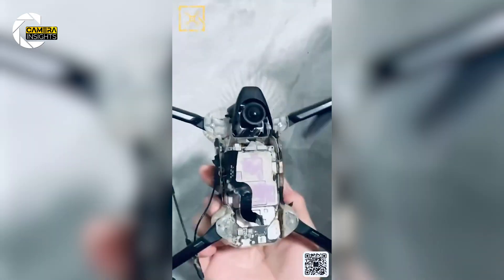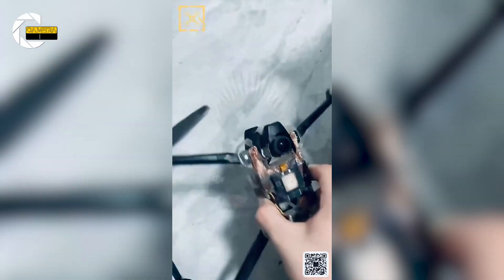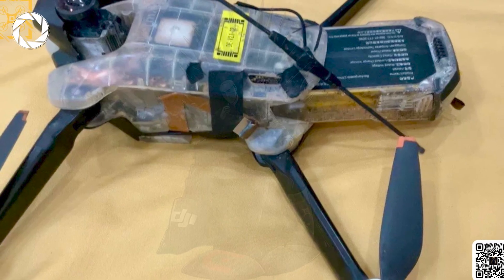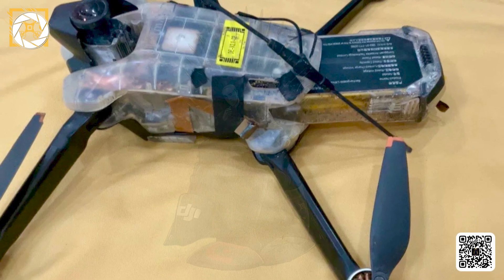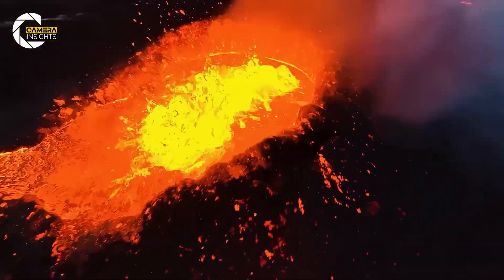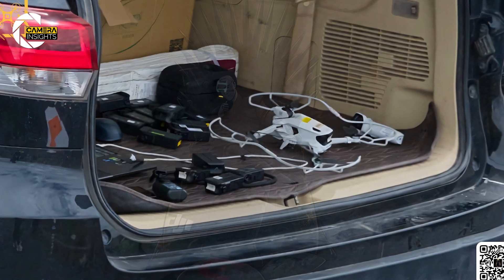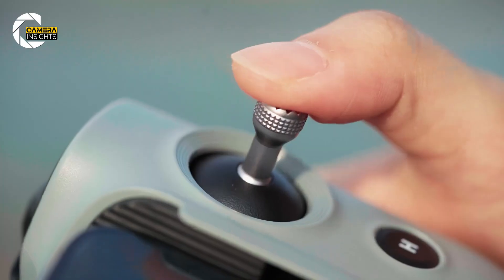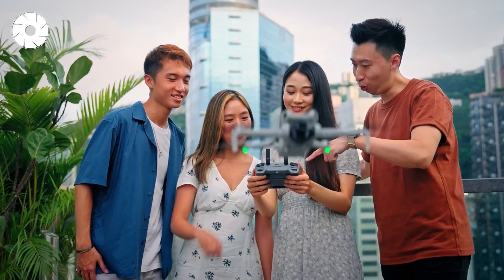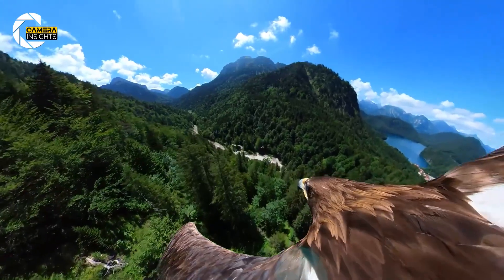So what's confirmed? First, this drone weighs under 249 grams — that's crucial. In many regions, that means no registration, no hassle. Next, it shoots in full 8K 360 degrees. And third, it's built for simplicity. Insta360 promises a tap-to-launch experience with features like hover assist, beginner-friendly controls, and smart stabilization baked in.